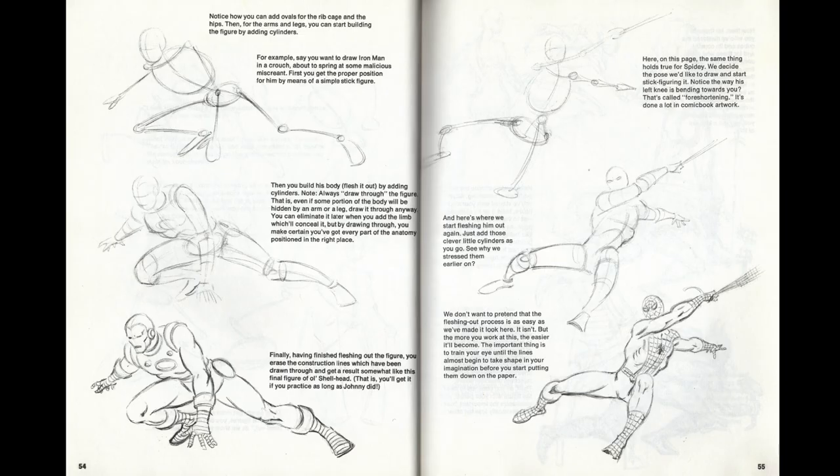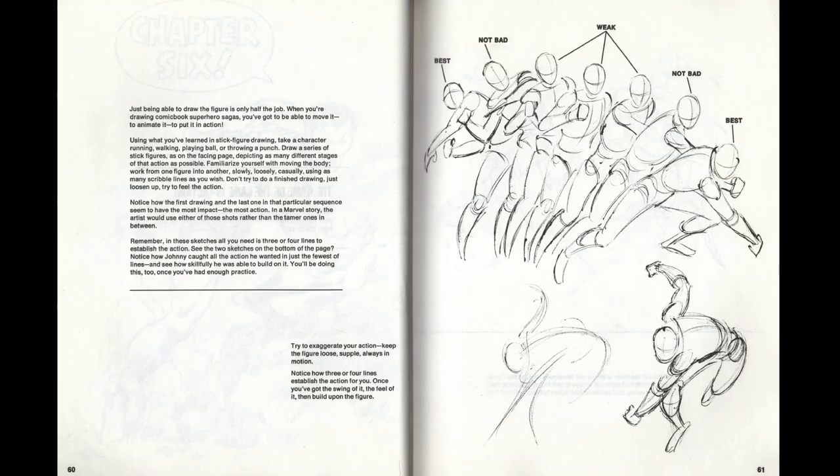The book also introduces you to the idea of figure drawing through basic structure — you fill in shapes on top of that basic structure and then add the superfluous details like Spider-Man's webbing or Iron Man's armor decals.